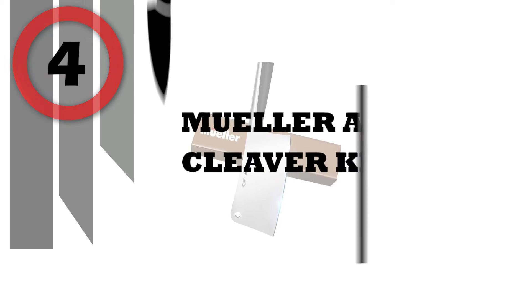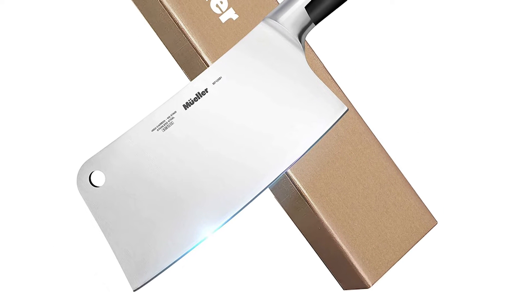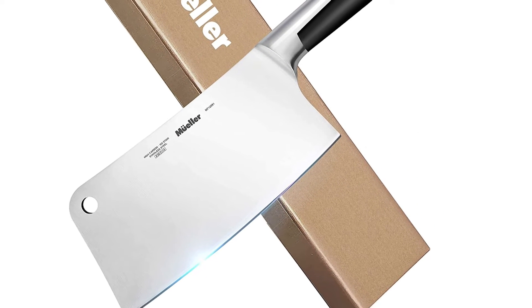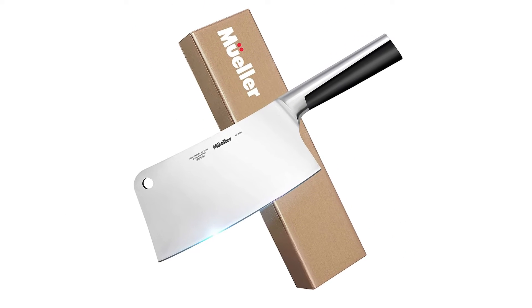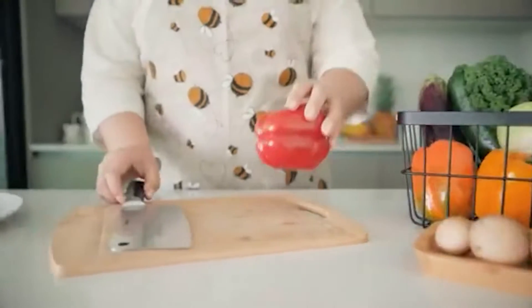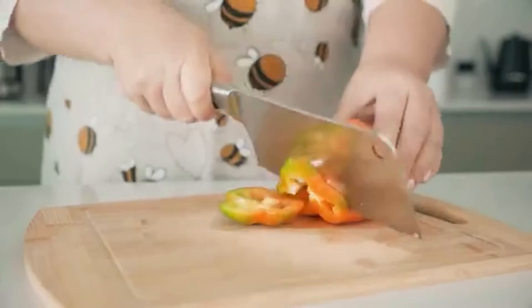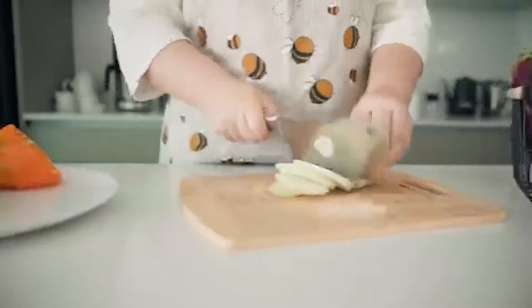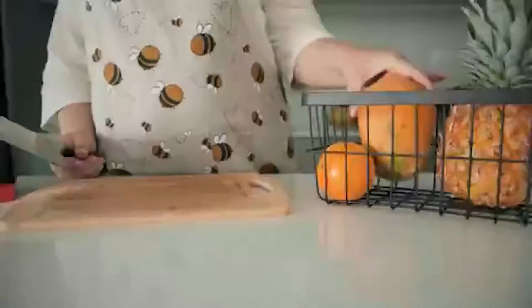Number 4: Mueller Austria Cleaver Knife. If you're not cooking with the right knife, food prep in the kitchen can be tedious. Too many home cooks stumble through kitchen tasks with knives that are too small or not sharp enough. No kitchen tool is as versatile as a quality knife — or in this case, our premium-quality stainless steel 7-inch meat cleaver. Forged to produce perfect control, weight, and balance, this sturdy knife makes chopping effortless and safe.